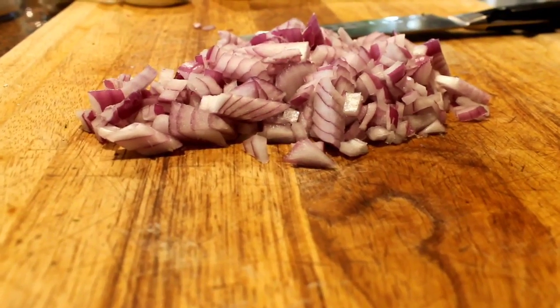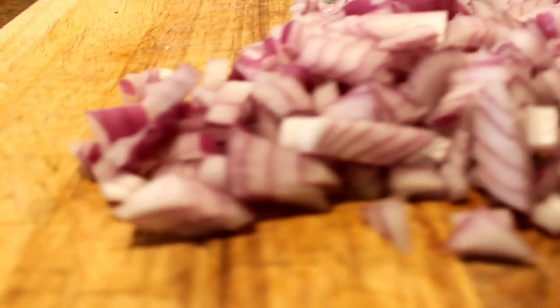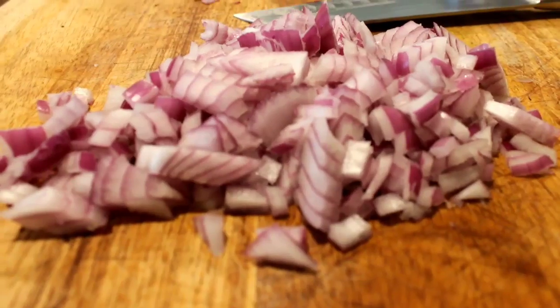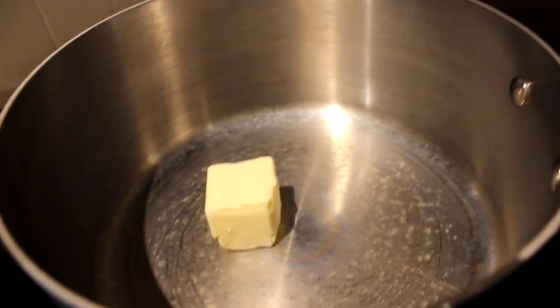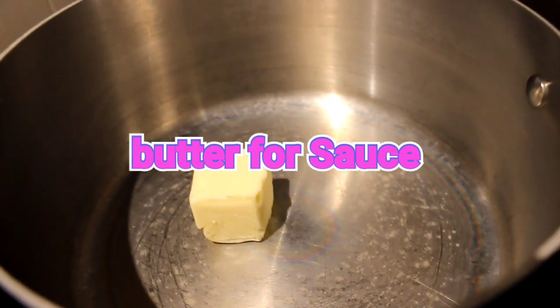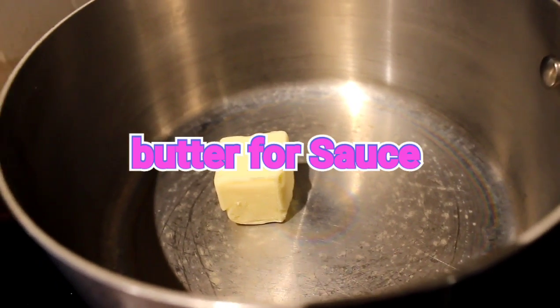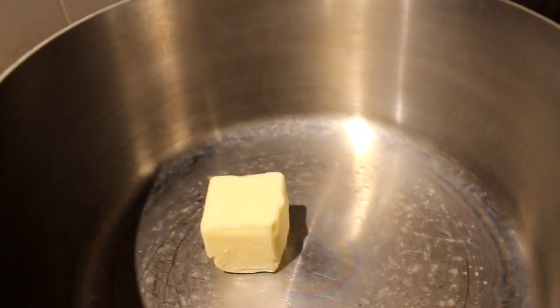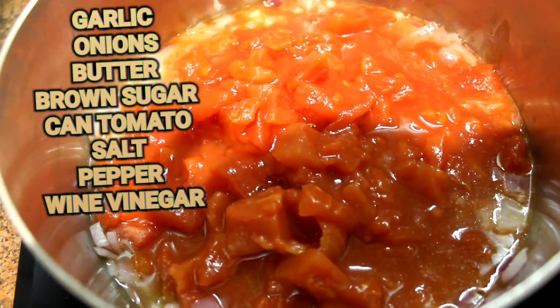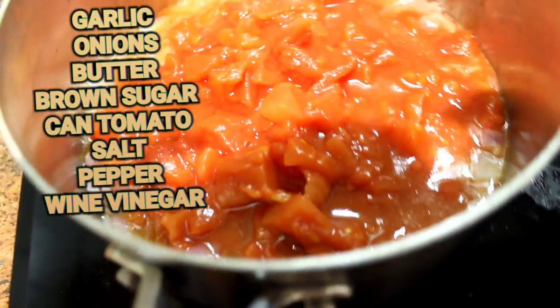Yum yum, so we're making it. We're slicing. And we put tomato, onions, and garlic. Butter.